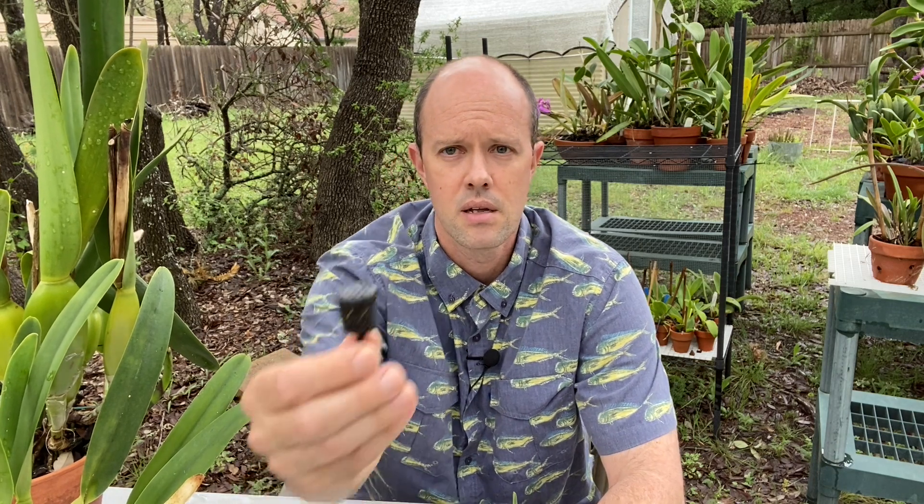Light for cattleya seedlings will be the same as for adults — basically bright. If you are growing your cattleya adults well, your seedlings will appreciate the same level of light. The same amount of fertilizer too: I've got these little baskets that I fill with a powder called Purely Organic, and as soon as it gets wet for the first time it kind of hardens into this sort of rock that slowly dissolves over the course of about three to six months. That's mostly what I'll do for fertilizing.